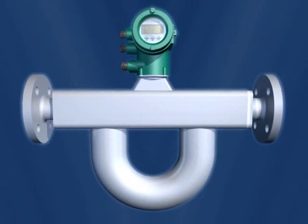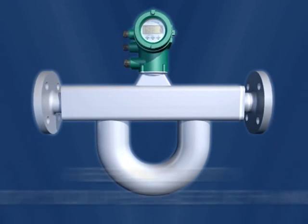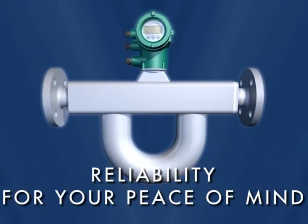This ensures continual high accuracy and optimum zero-point stability, but it also makes installation easier and ensures operational reliability under all conditions.